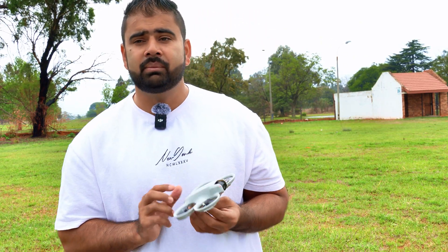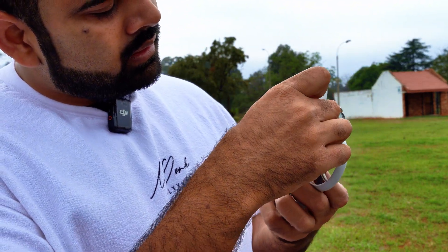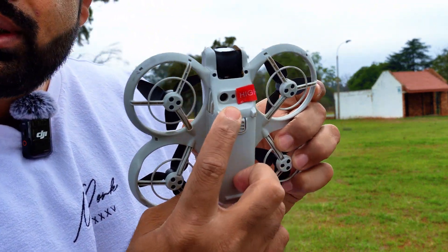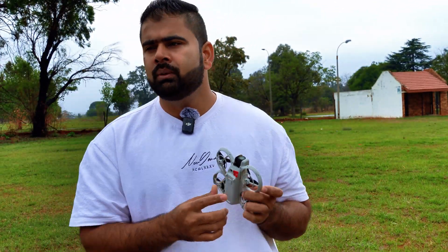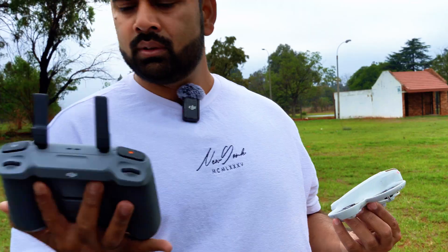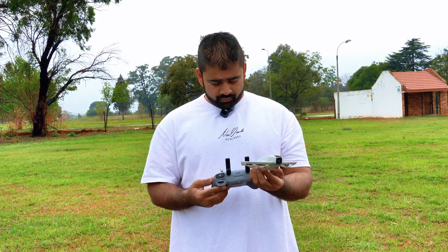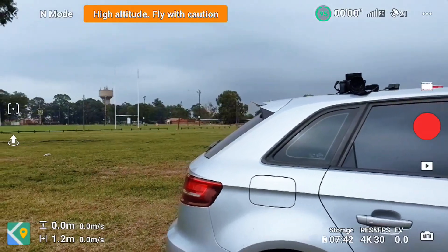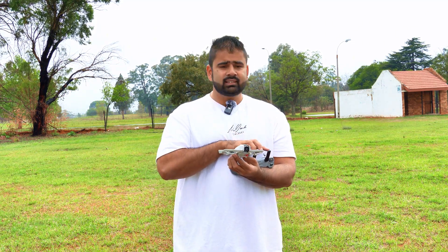Let's block one VN sensor and see what happens. I'm using double-sided tape to block one VN sensor only. We still have one small sensor in the middle and one on the side. Let's see how this drone will perform now. It's already on and connected to my DJI RC2. We have 20 satellites — in my last video the drone was not picking up satellites like this. We now have 22 satellites. Still no home point, but let's see what happens.